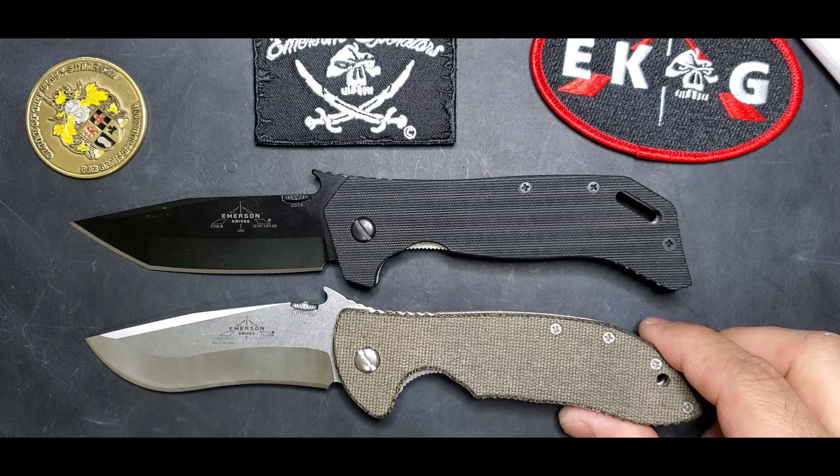This is a self-defense type of weapon, no question about it. That's the first functionality for this style of model. Now let's quickly compare that knife with the CQC-7B right here. You can see this blade is a 3.9-inch blade, 9 inches overall length.